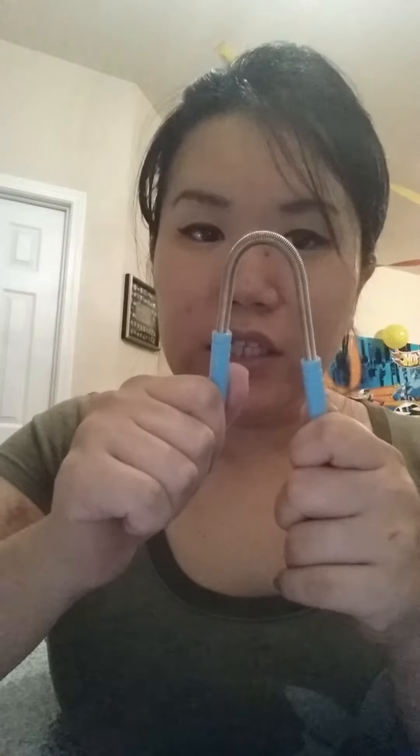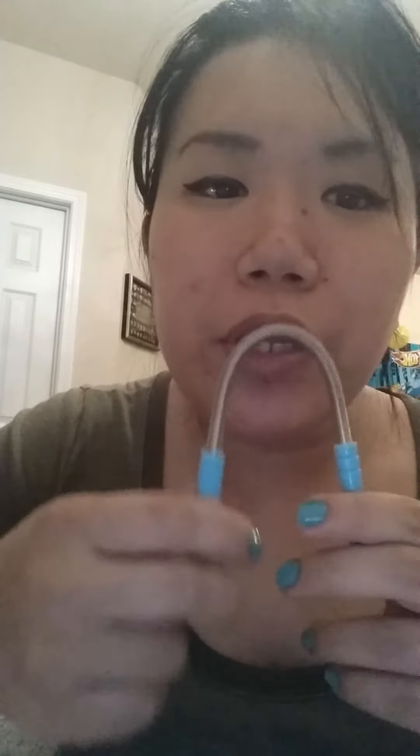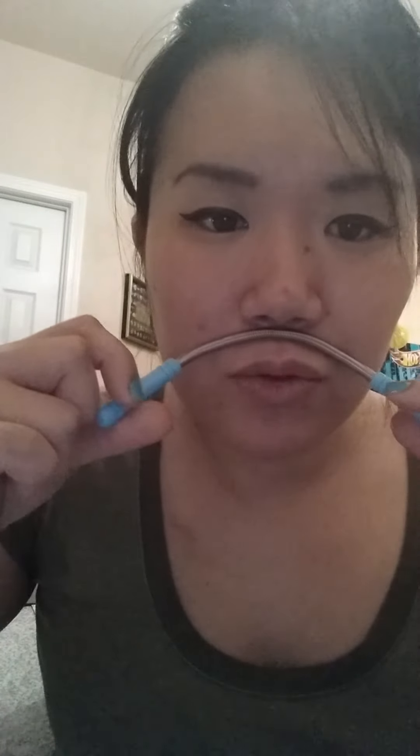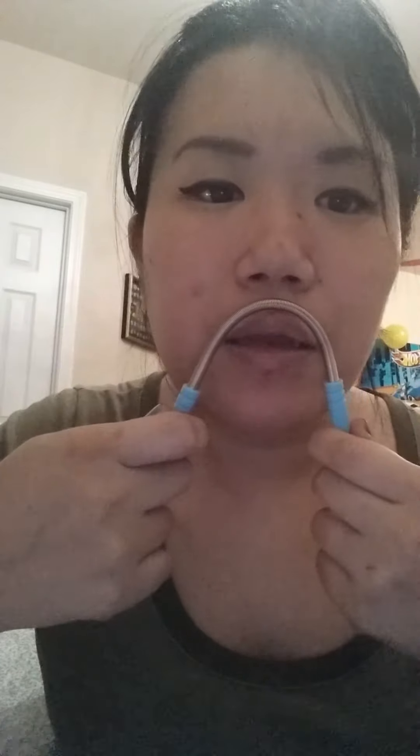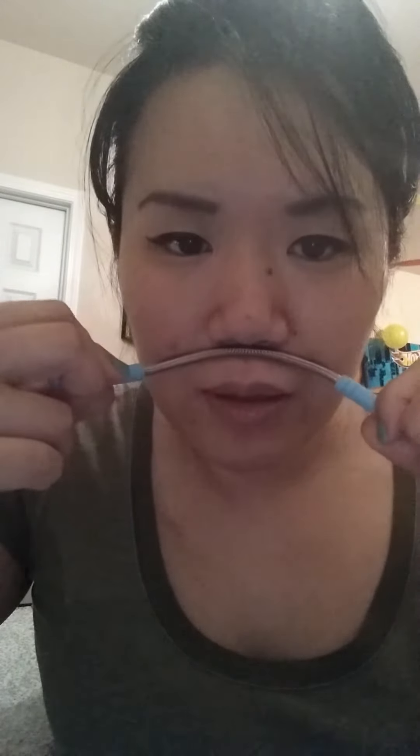After you wash your face, here's what you do. You take this in a U-shape and put it up to your upper lip, or whatever area you're trying to treat. Then as you roll, you're going to change that shape — roll and expand the U-shape, roll and expand. Can you see the skin pulling up?